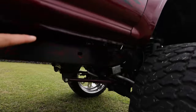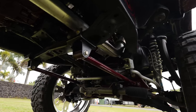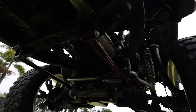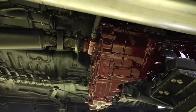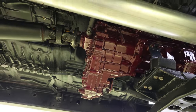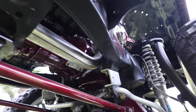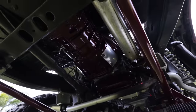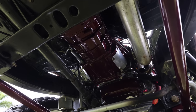Did you have to modify the frame at all? No frame modifications. The crossmember bolts up, the steering bolts up. I did use a rear oil pan so I could clear the differential for the four-wheel drive. It's a Mark IV Supra oil pan — it's a rear sump. Supras make mid sumps and front sumps.